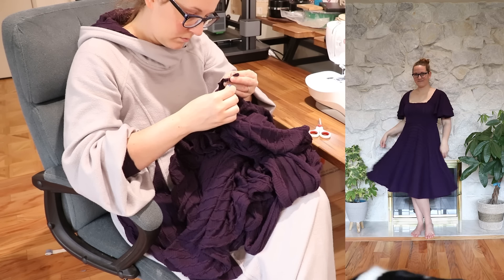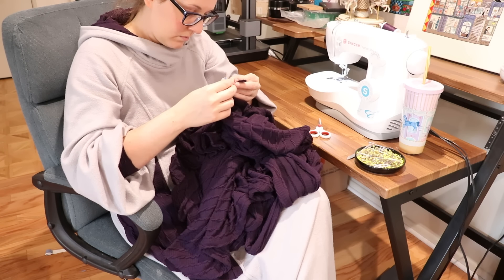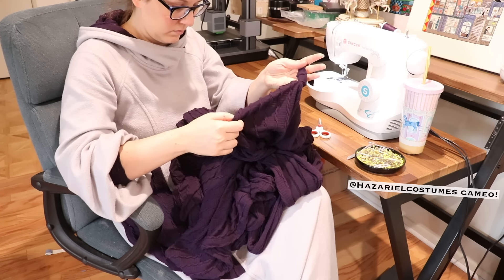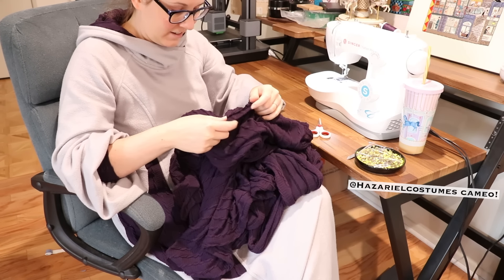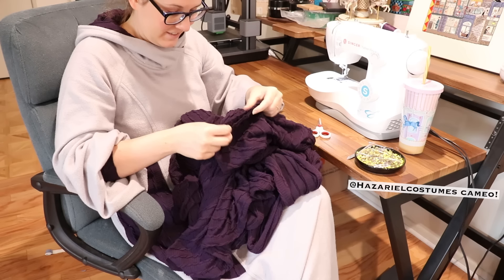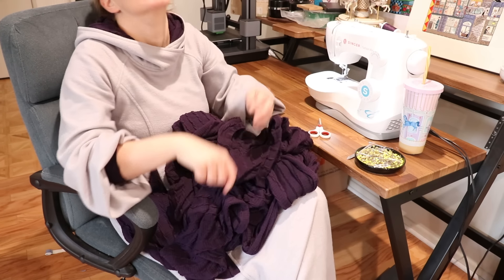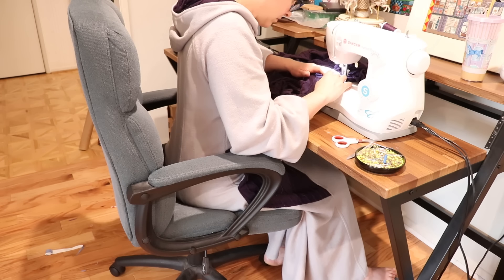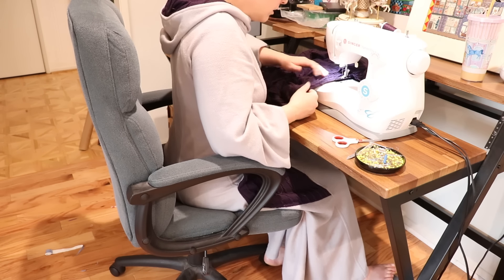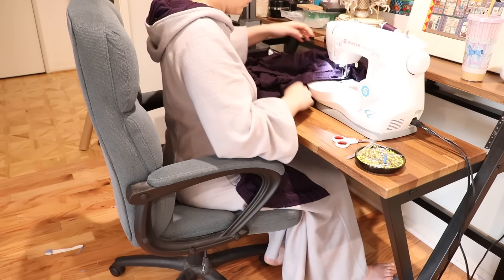I'm gonna take on this lovely purple split-side dress next. This is theoretically simple — the shoulders just need to be taken up so they don't slide off me with the weight of those swooshy sleeves. I just had to carefully unpick the neck binding, sew a diagonal seam to tighten the shoulder by like two inches each, and then sew the binding back on. Things got a little weird in those square neckline corners, but I made it work.